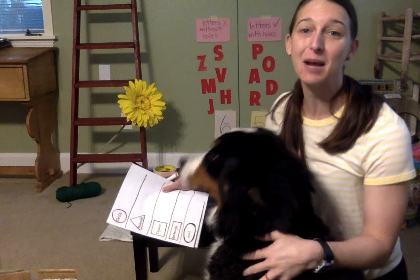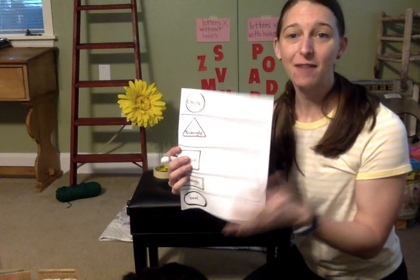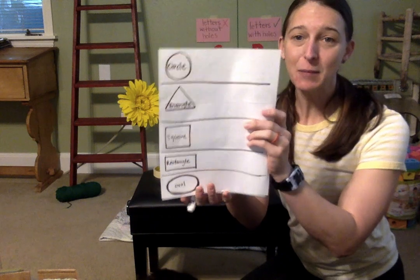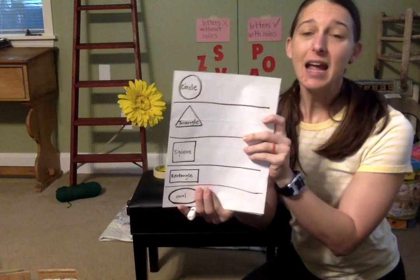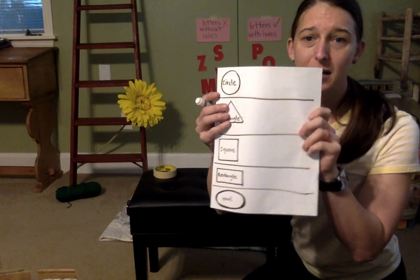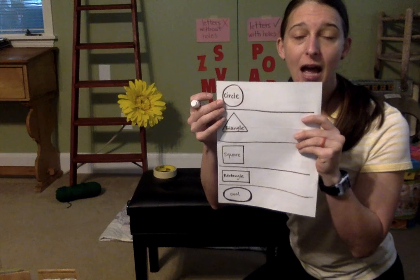So today we're going to be doing a shape hunt around the house. I have taken a piece of paper — this does not have to be fancy. It's the back of a piece of mail and I drew our five primary shapes that we talked about in preschool down the side.